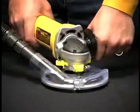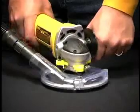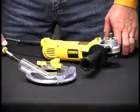The Dust Buddy rides on a spring cushion, so it's easier to keep it flat so dust doesn't escape.